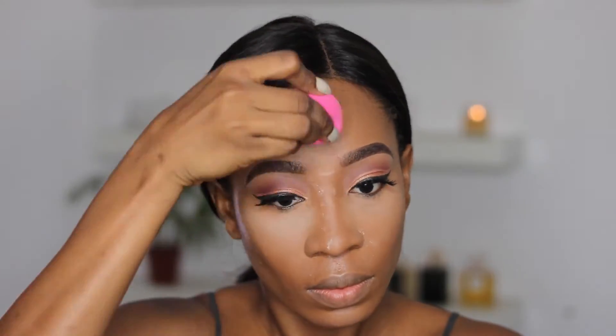Now I'm going to set my face using the Laura Mercier setting powder. After this step I'm going to set my contour area with a dark brown powder — I usually do this step, I like it.